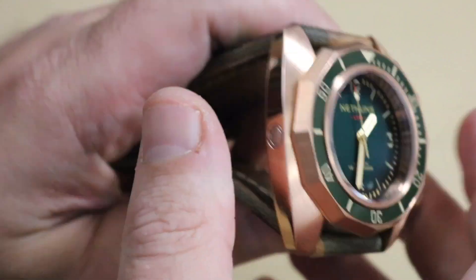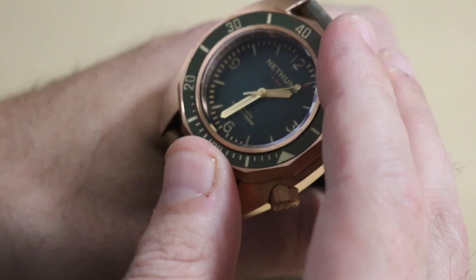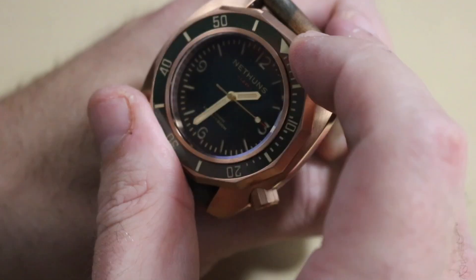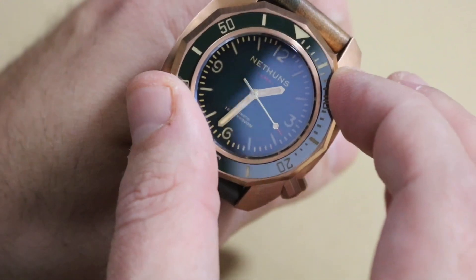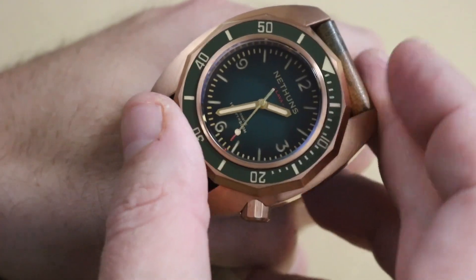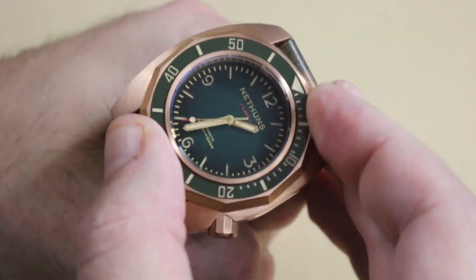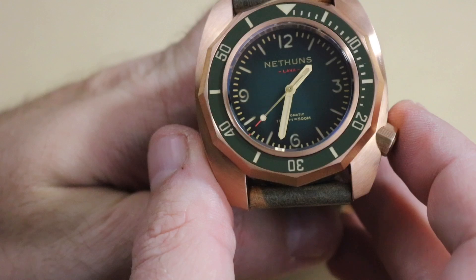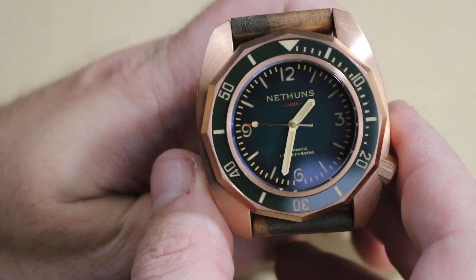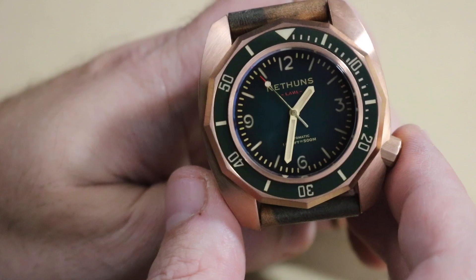Take a look at the case back — the finishing is actually very nice, no issues there. At first glance I thought the bezel was going to be hard to grasp, but it's not at all — it's actually really easy, probably because there's so much bezel. It's not a very tight bezel but it's not one with a lot of play either — just a touch, nothing beyond normal. It is a sandwich dial with little hints of green, a red lollipop-style second hand, and 'Lava' written in red.